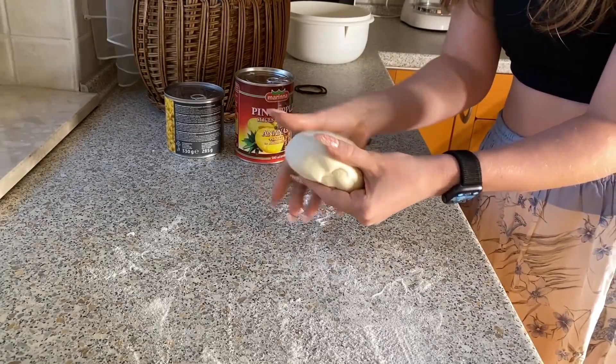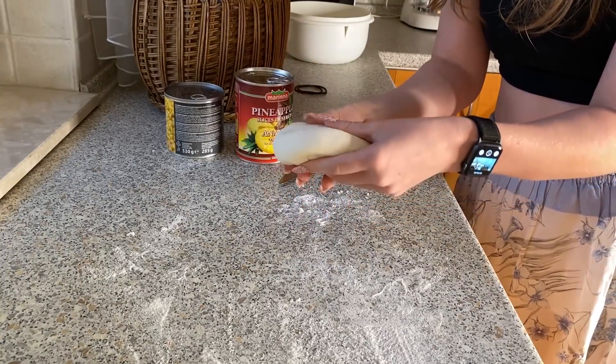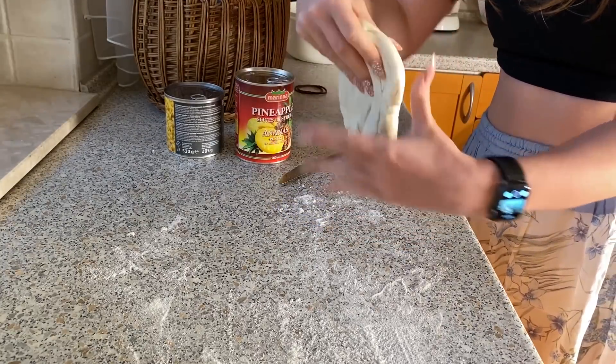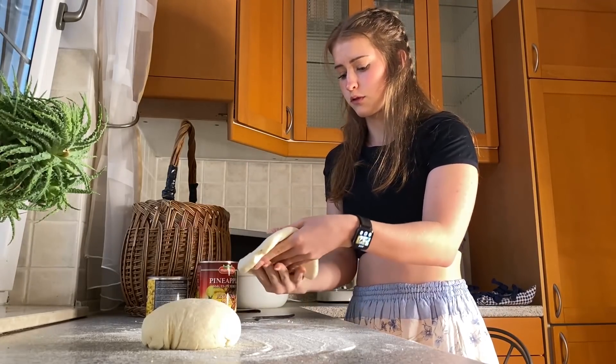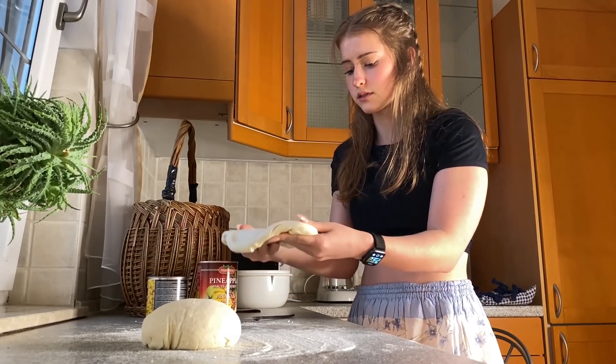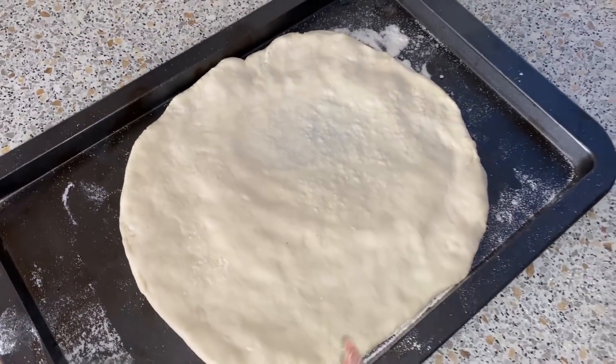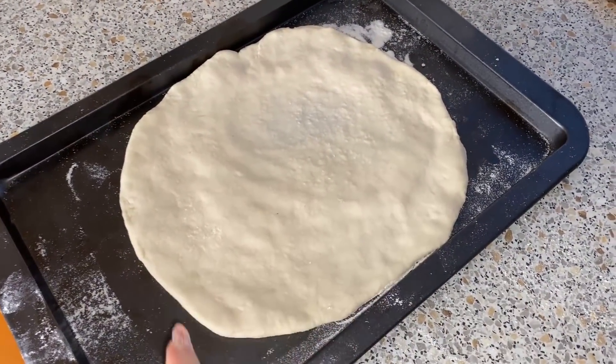Now I think I'm just going to pull it kind of and hope for the best — hope that it does in fact stretch. This is professionalism at its finest. Oh, this is not circular at all. Oh no, look at this — absolute chef, perfect circle.